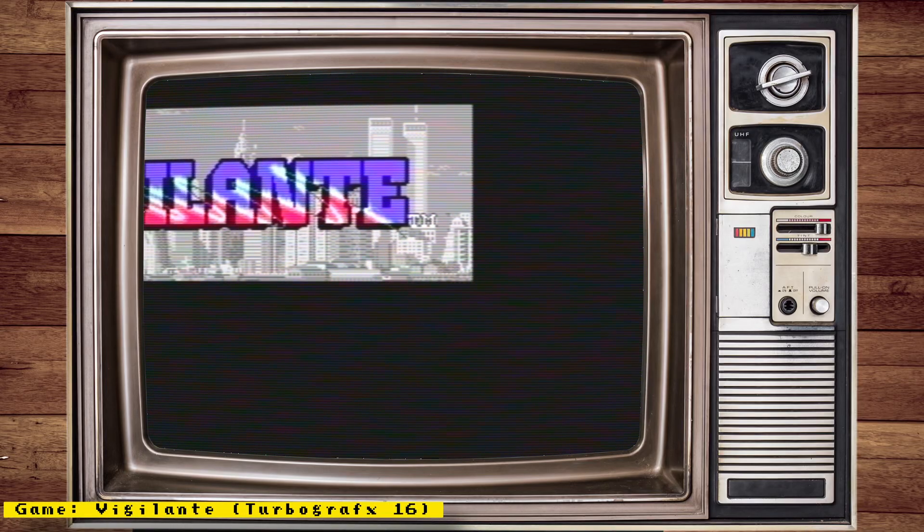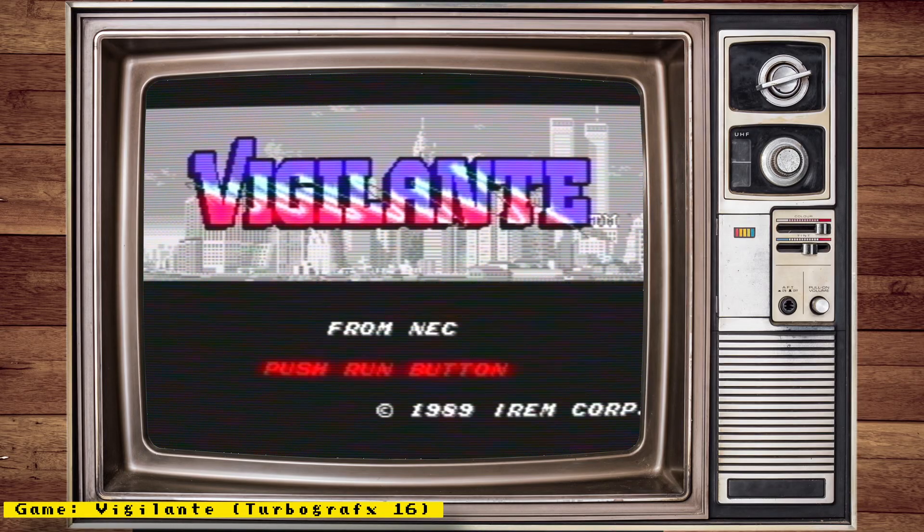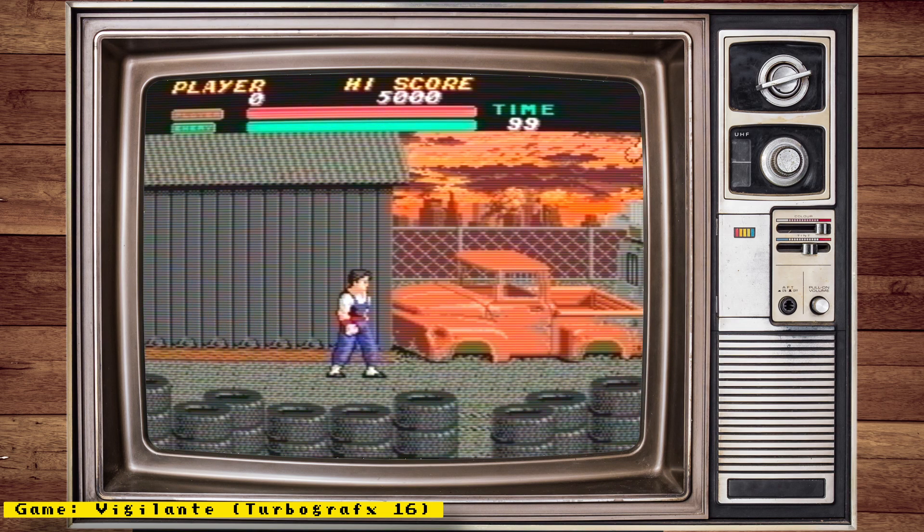Hello everyone and welcome to some MiSTer FPGA news. In this episode, we will be talking about Zapparoo Online features, a new Mini-ITX I/O board, new beta arcade cores, and more.